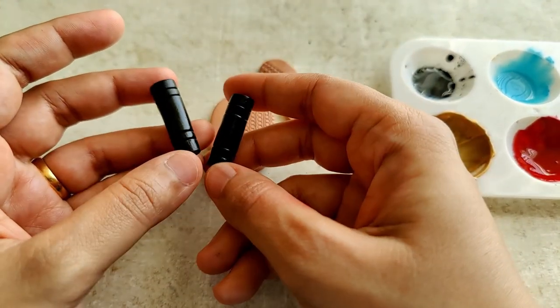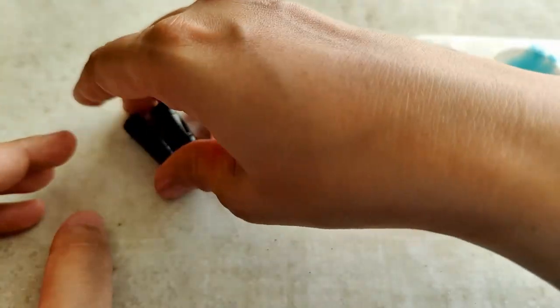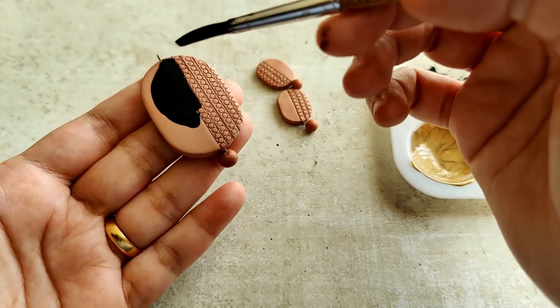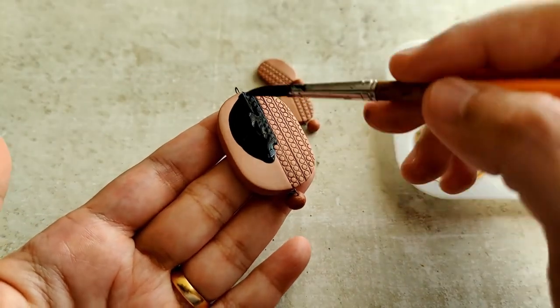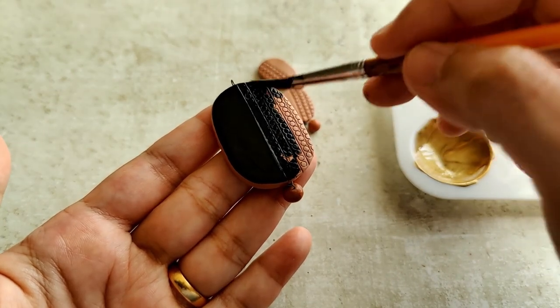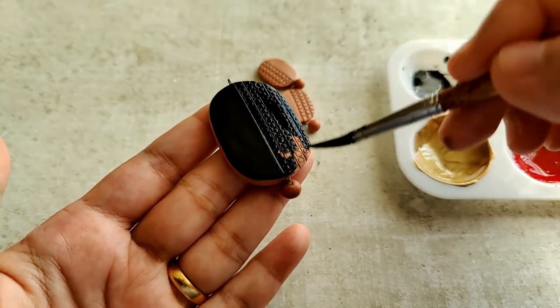I'm adding these two cylindrical beads as well. I've got a head start by just painting them with diluted black. For the pendant as well as the studs, again a nice even coat of black paint. I'm using a broad soft bristle round brush for this.